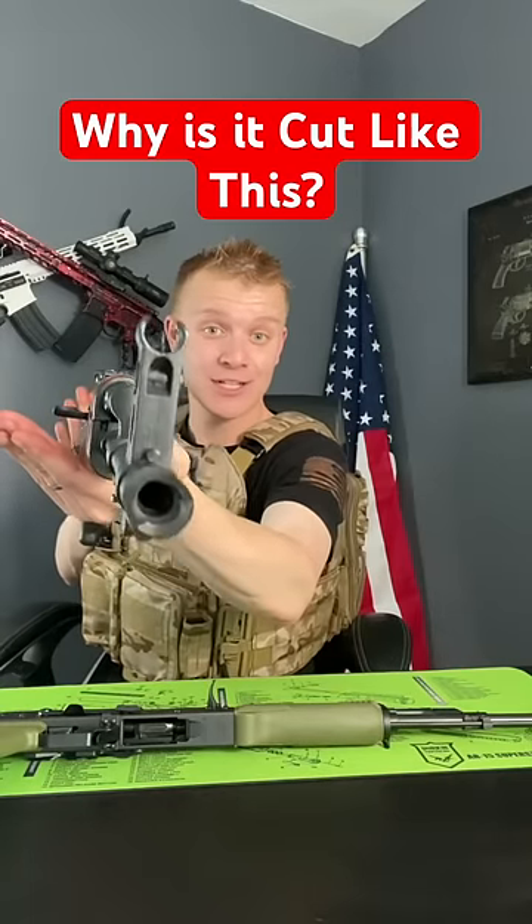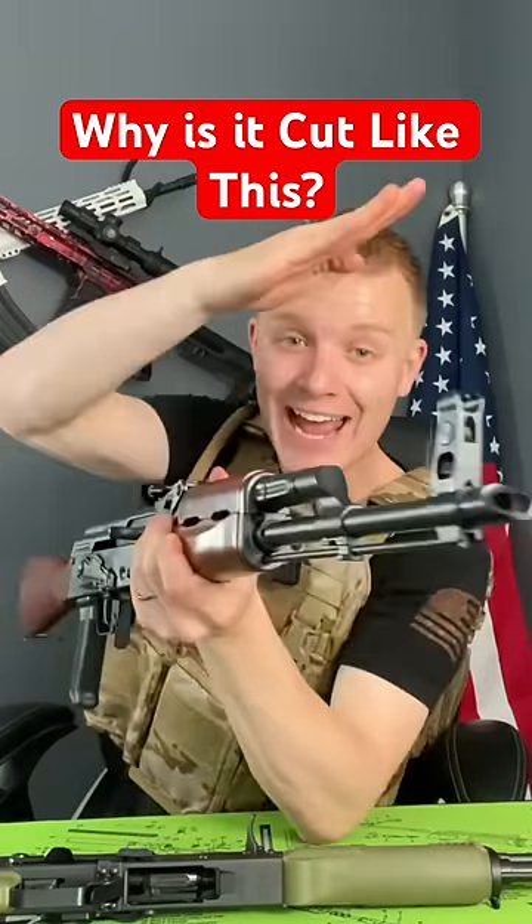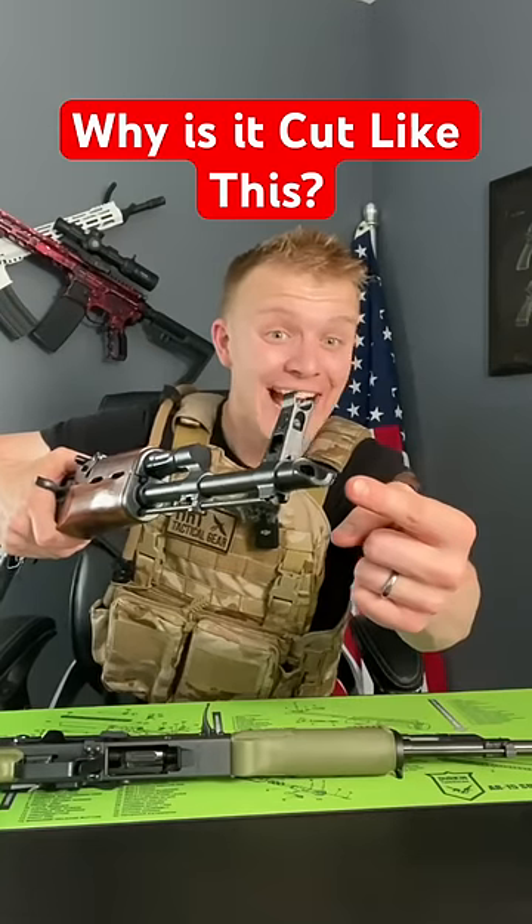Why does this Riley Defense AK-47 have its muzzle brake cut at an angle? And the reason all AKs have this is kind of sad.